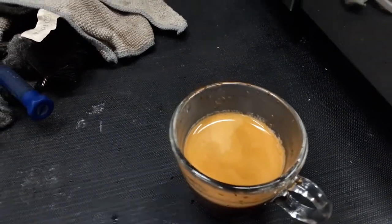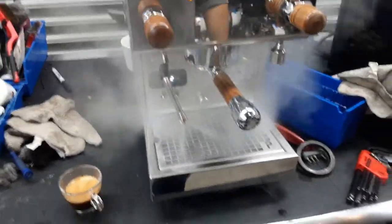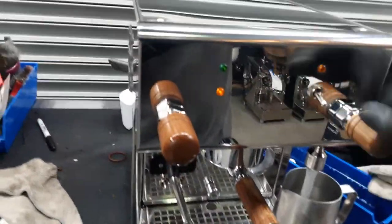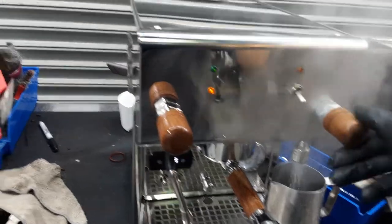Nice color, working great. The crema on this machine is nice and strong, excellent temperature as well, and working great. There's water for this machine as well — it's nice and steady, really good temperature, everything fine.